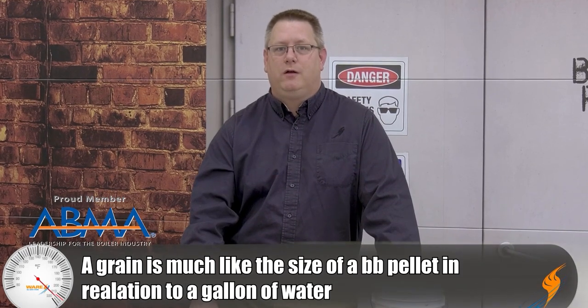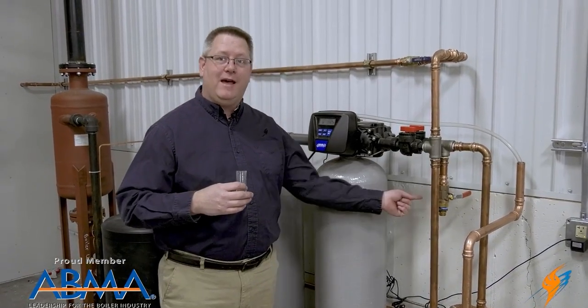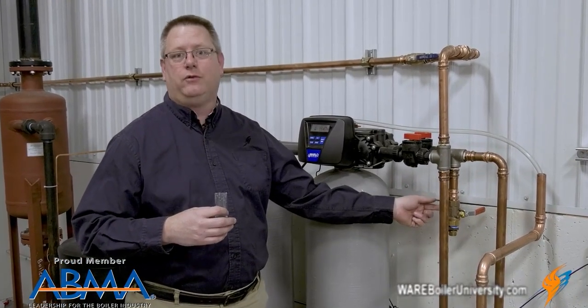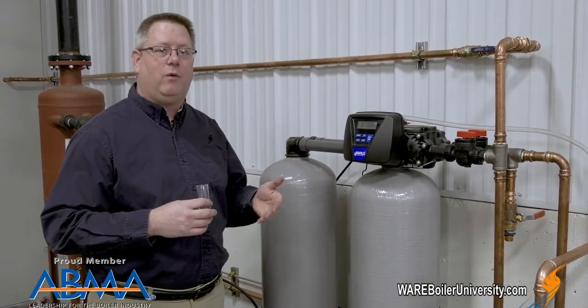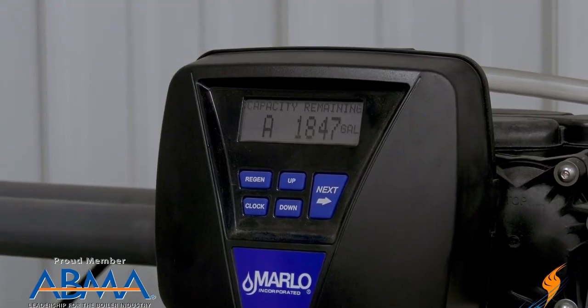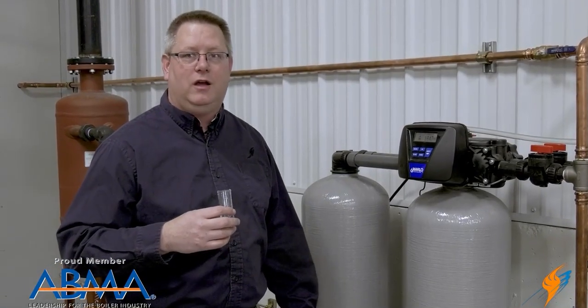A grain is a somewhat abstract term, but if you're familiar with BBs, a BB weighs about five to six grains. So every gallon of this untreated water going into your boiler is one BB of minerals that will deposit somewhere in your boiler. If you're making up 10,000 gallons of water a day, that's a massive amount of minerals in a very short time. It's critical to test your water softener daily, with a sample point at the outlet of the water softener. Also document the number of gallons remaining before regeneration and which tank you're operating on — that gives you a history for future troubleshooting.